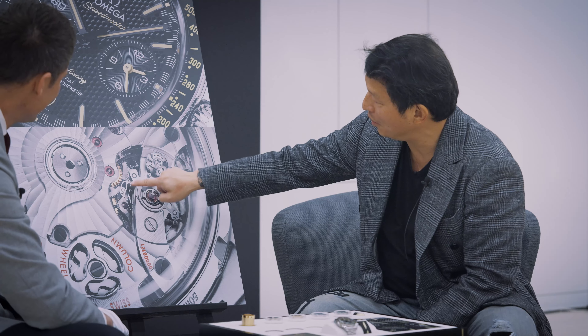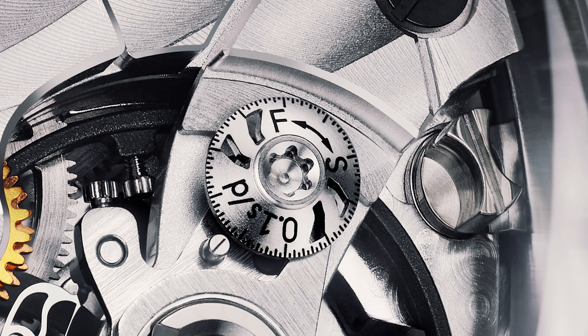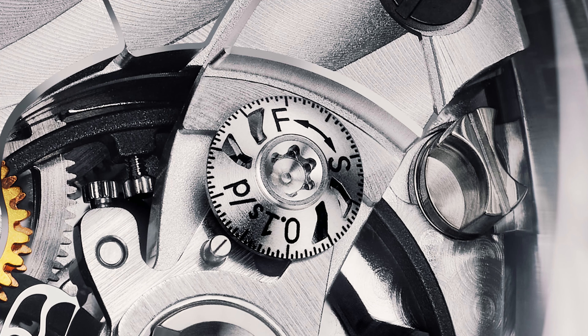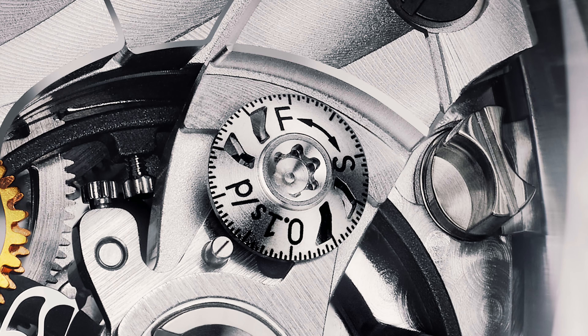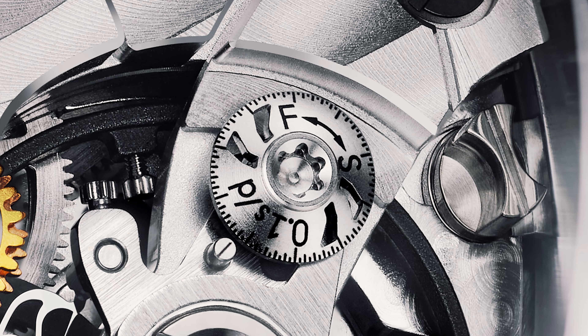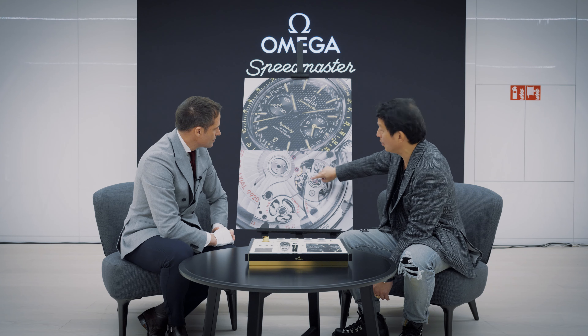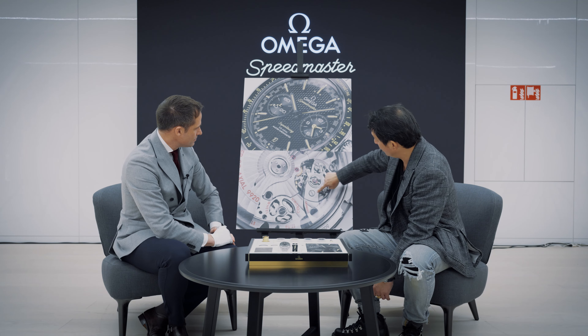Now we're going to show you what that mechanism looks like — through the magic of editing, it's now going to appear in front of your eyes. What we can see here is just part of that hairspring, which is underneath this full traversing balance bridge. And then here you have the micro-adjustment system. What do you call this, incidentally? The tuner. And if I'm not mistaken, when you turn it clockwise, you decrease the stiffness of the hairspring. You have the S as slow — you decrease the stiffness and therefore you decrease the rate. And if you turn it counter-clockwise, you're increasing the stiffness.